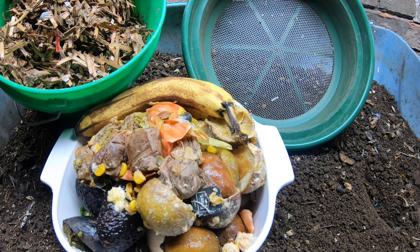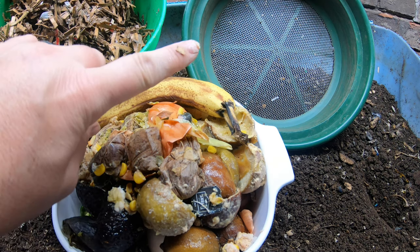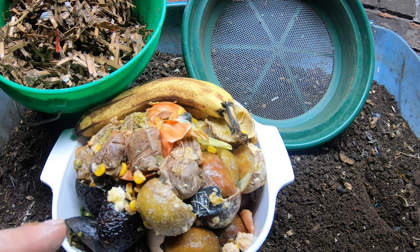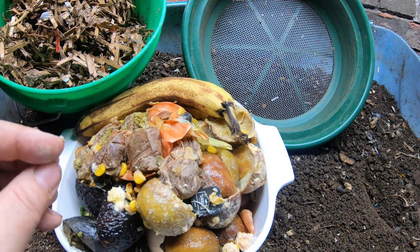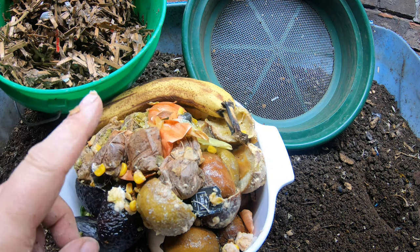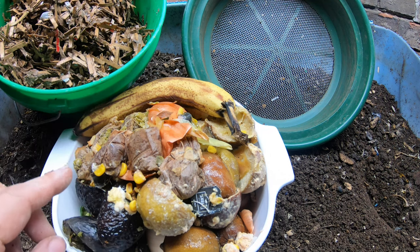Today we're going to look at the European nightcrawlers, and I'm going to extract some of the castings that are already finished so that I can make a simple worm tea — no bubbling, no extra nutrients, just getting all the goodness out of the worm castings. So let's start by getting some of those worm castings going in the water.